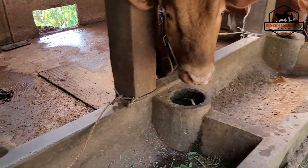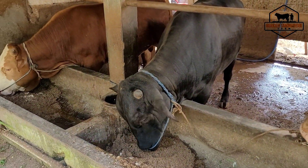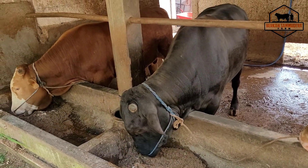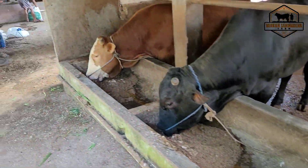Kenapa pindah ke comboran basah? Dulunya dengan kering. Kita tanya nanti, kenapa Kang Hartoyo pindah ke basah dengan menggunakan ampas ketela.